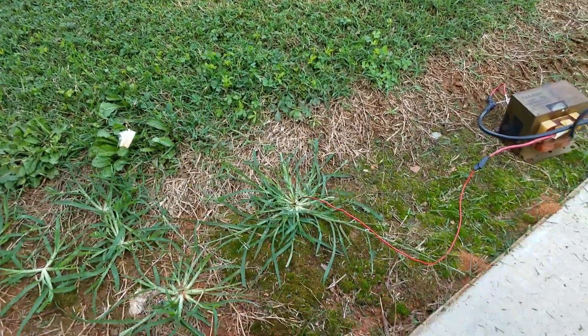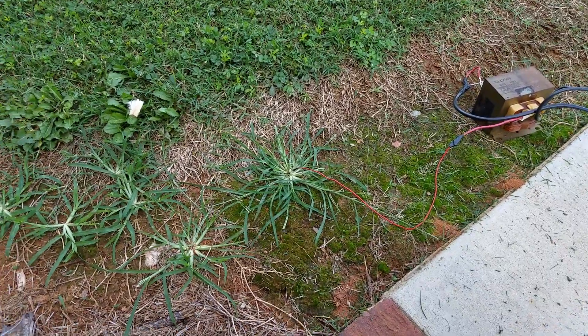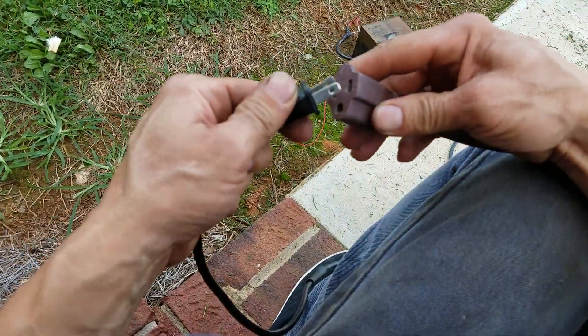I'm going to try and hold this phone under my chin and plug this in. We'll see what happens. There we go. You can see what happens. And here we go.